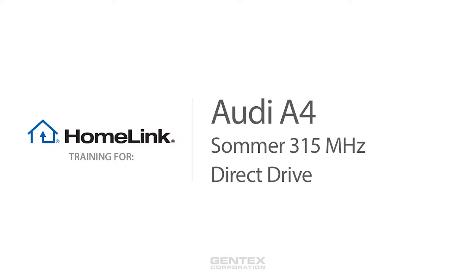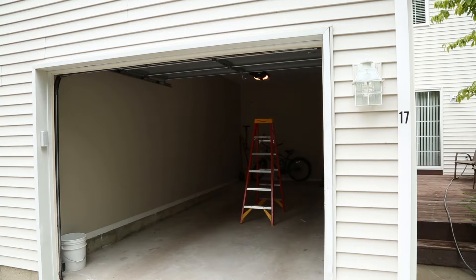Welcome to HOMELINK training for ZOMER and Direct Drive 315 MHz Garage Doors. Before programming HOMELINK, make sure that people and objects are out of the way and park your vehicle outside of the garage.